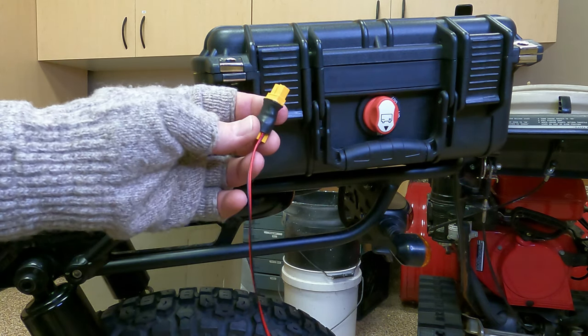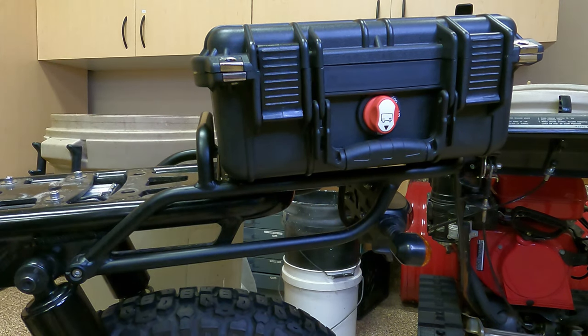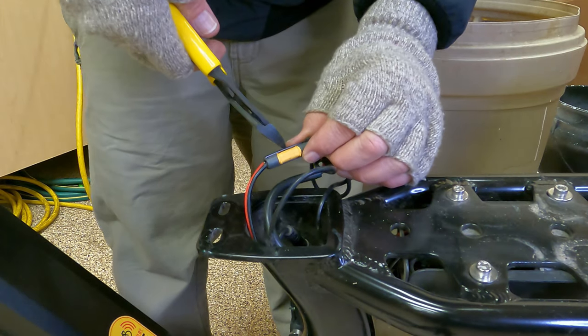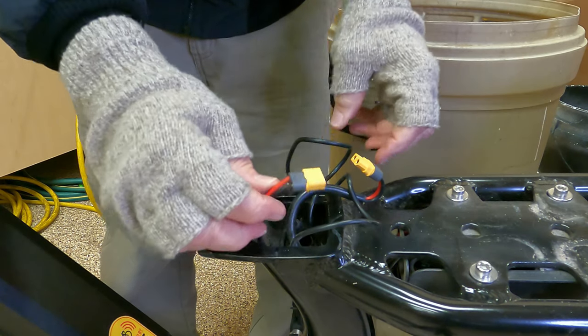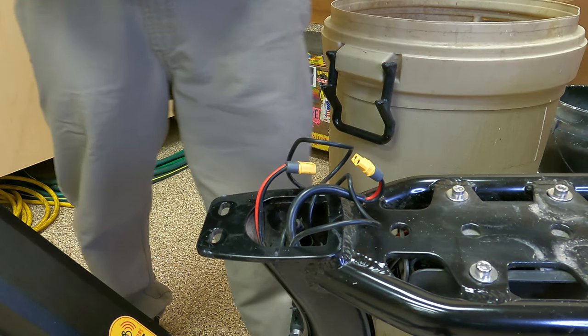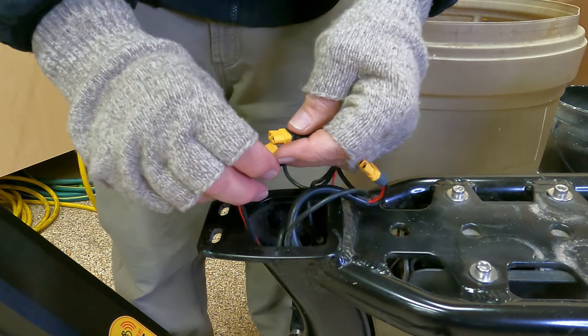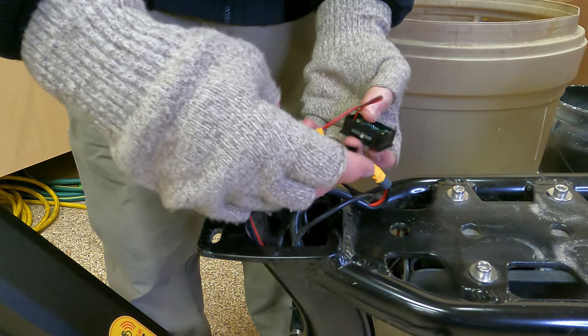Before I do that, I need to test my voltage indicator, so let's plug it in. Now is the time we are allowed to cut the zip tie so it comes undone. The design of this, which of course is going to be inside the battery box, I'm just testing it right here to make sure my wiring and everything is all good — never assume.